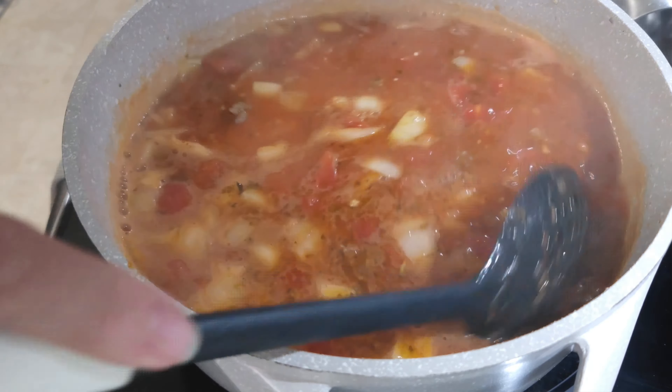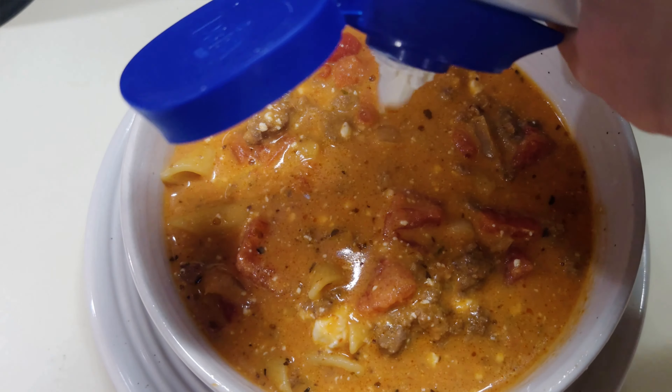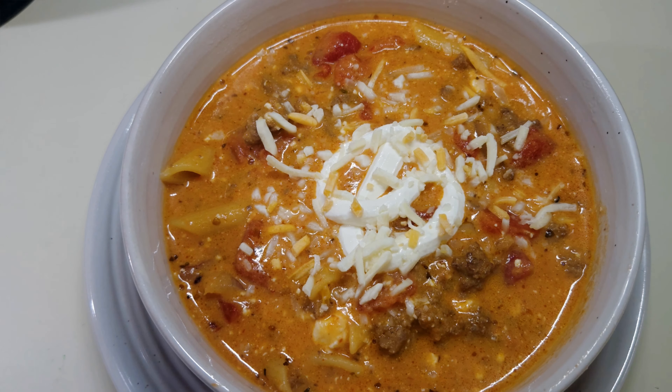I'll let this boil for five minutes and then we'll add the cream cheese and we'll be almost through. After about three to four minutes boiling I'm gonna add in the cream cheese — I've cut it into little blocks so it divides up and melts easier. I'll let this cook for about another two to three minutes until the cream cheese completely melts. It is boiling nicely, all the cheese is melted. Let's get it into a bowl — creamy cheeseburger soup! I'll add a little bit of sour cream in the middle and some Mexican cheese, because Mexican cheese goes great with everything.